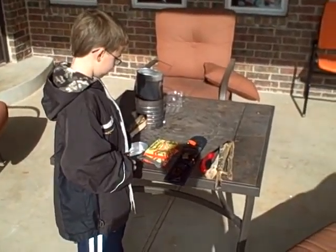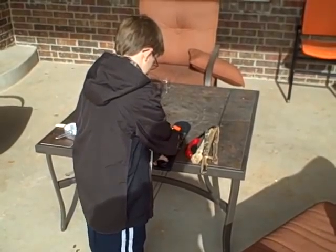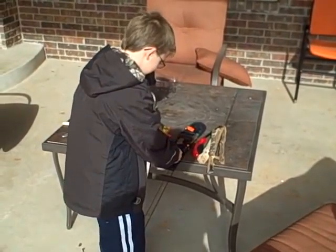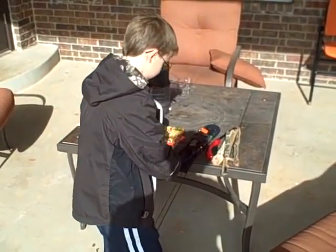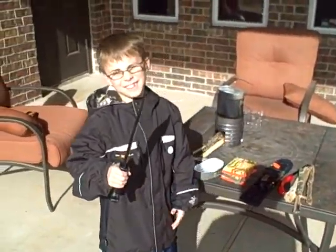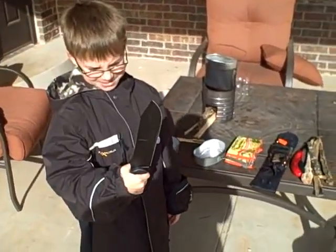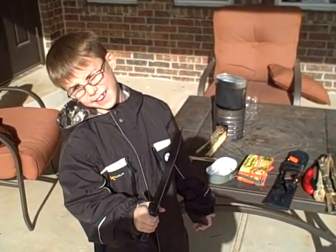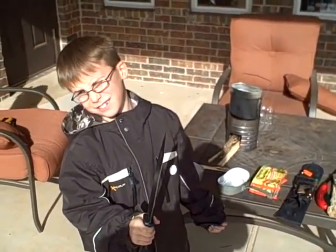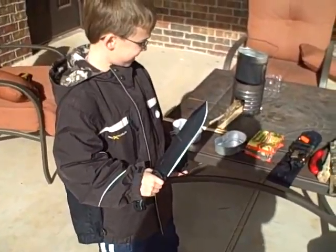Show everybody your new big knife. This is the smallest knife I've ever had. It's a BK9. It seems awesome. It is. Looks like you've already used it a little bit.